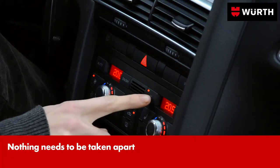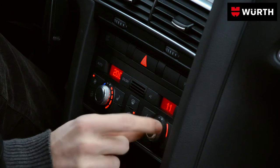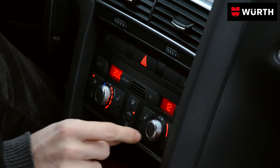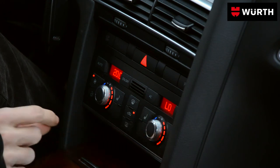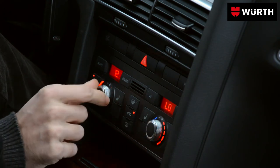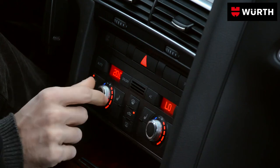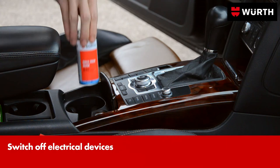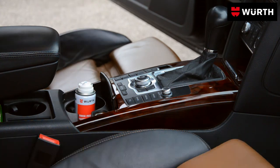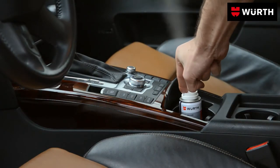Using it is extremely simple. Switch the air conditioning off and the blower on. Turn the blower on to maximum and set to cold. Shake the can well and place it in a central position in the car. Then activate the spray button and leave the car.